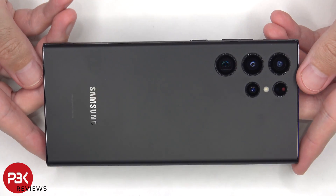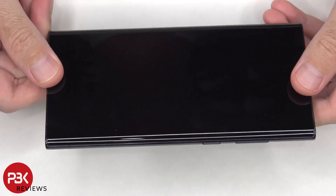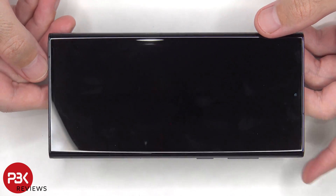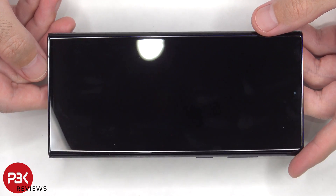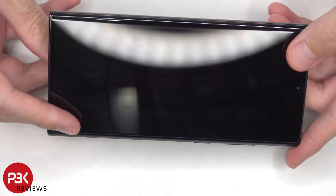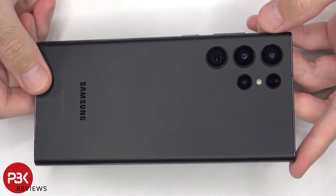But before I get to that I want to go over a few things. I often get people who tell me their phone is running sluggish and slow and just isn't running as fast and smooth as it used to be. They ask me what's the problem and what they can do. Now aside from software related issues this can sometimes be caused by hardware issues, primarily heat related.